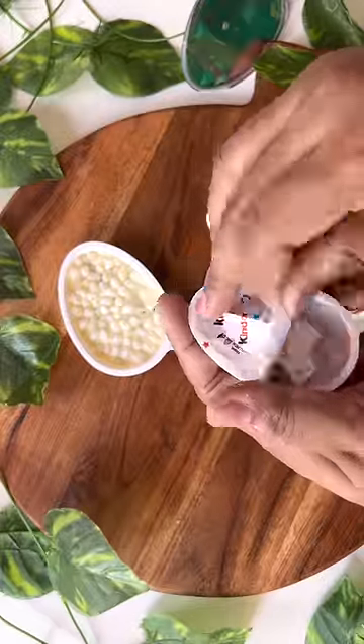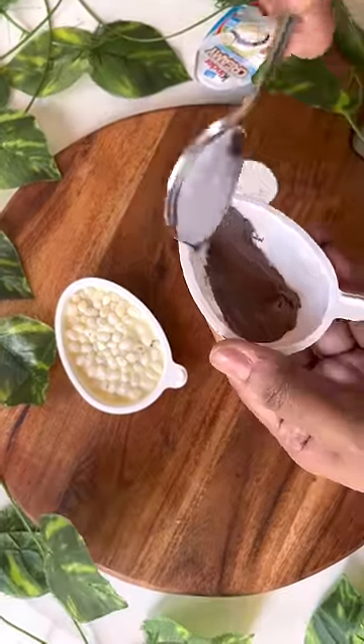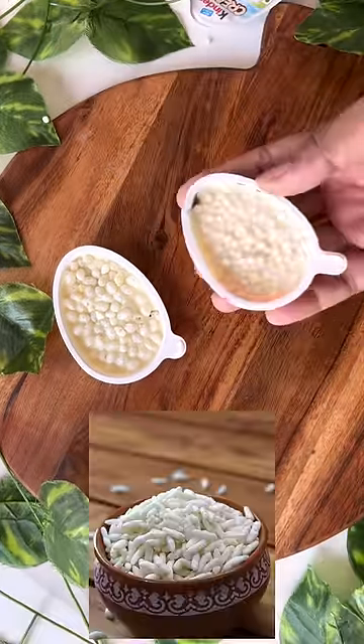First of all, you can use dairy milk, or you can use milk chocolate in place of dairy milk. Then you can use milk and add rice crispy. If you don't have this, you can use it too. Then put it in the freezer for 2 minutes.